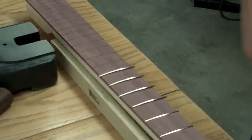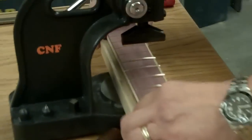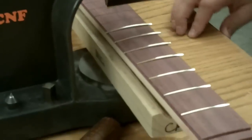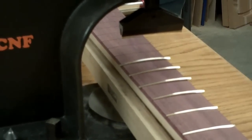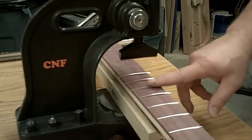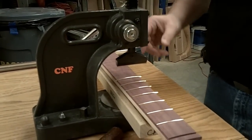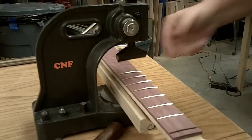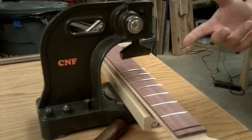Now that we've got several frets ready to go, we'll set our neck holder — our neck call — in the Arbor Press. I'm not going to be torquing this down very hard at all; I'm just pressing it so the fret lies flat against the fret board. The Arbor Press is one of these tools that allows us to provide an even pressure along that whole piece of metal so we don't deform or bend it.